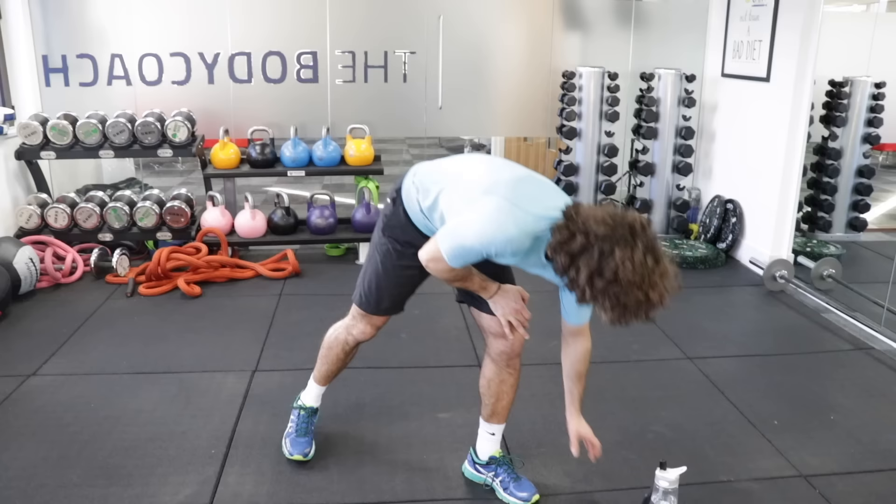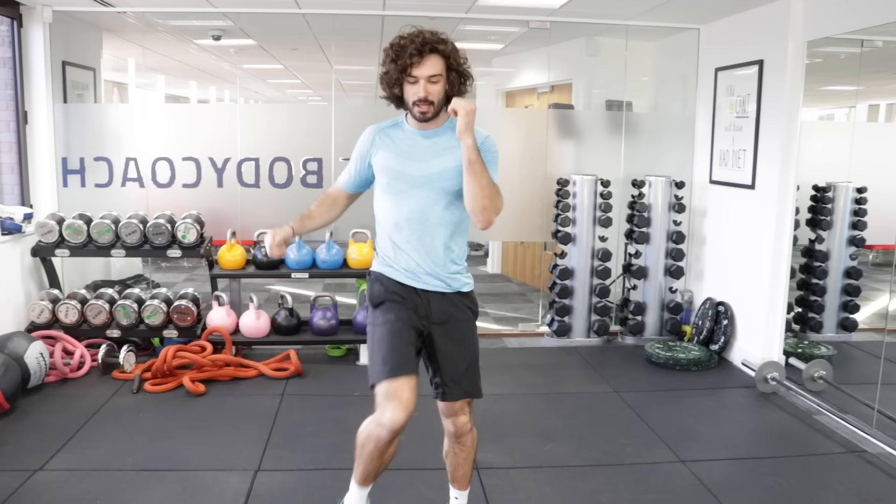The first exercise is going to be marching high knees. So you're going to march on the spot, going left, right, left, right.